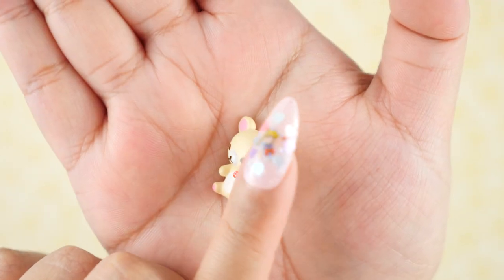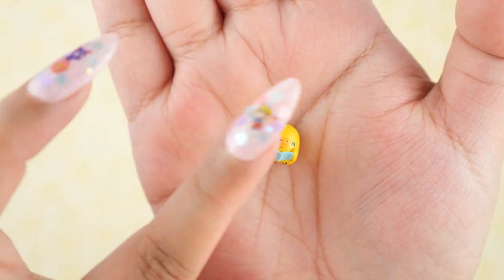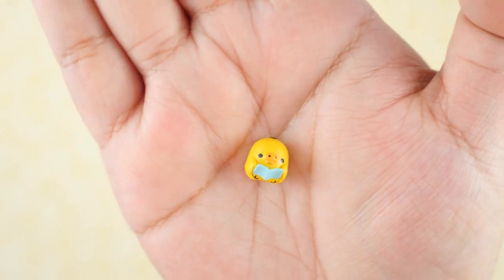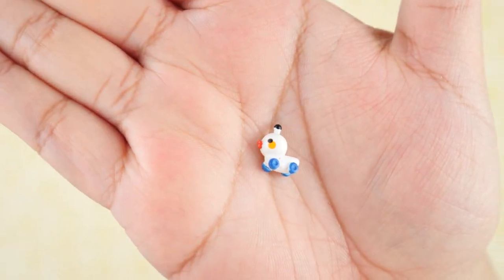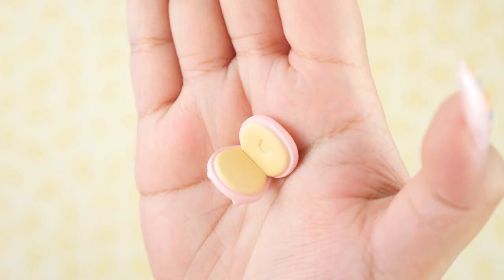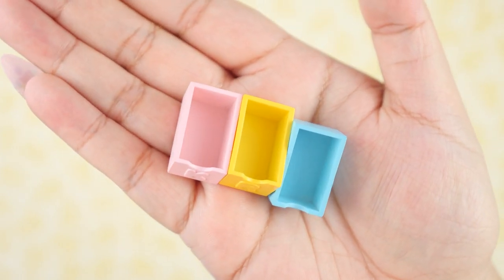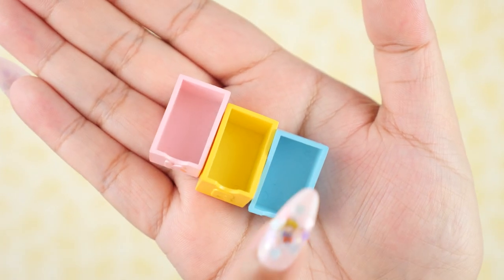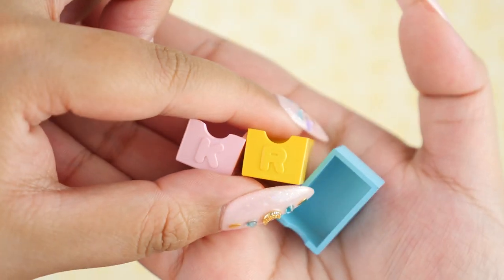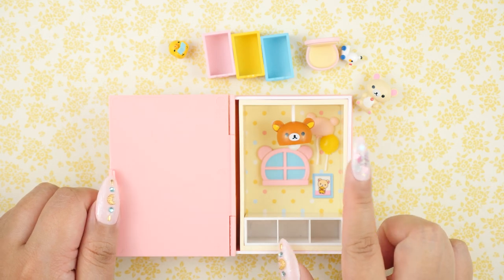It feels handmade, and I always appreciate things that are handmade. This little guy's name is Kiroi Tori — same material, feels a little bit like polymer clay. I am really loving these characters so far. And here is a cute little duck toy with wheels — this looks like the one on the front of the book. There's a cute little chair with a bear imprint — very good detail. And we have these drawers that go in the cubbies: a pink one, yellow one, and blue one, with initials K for Korilakkuma, R for Rilakkuma, and a little teddy bear head. How cute!